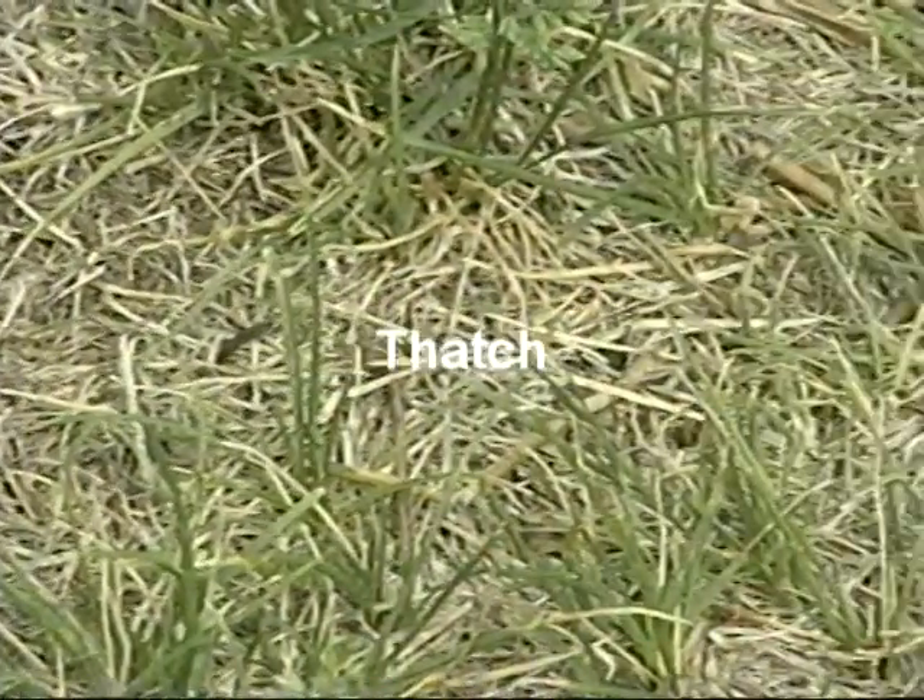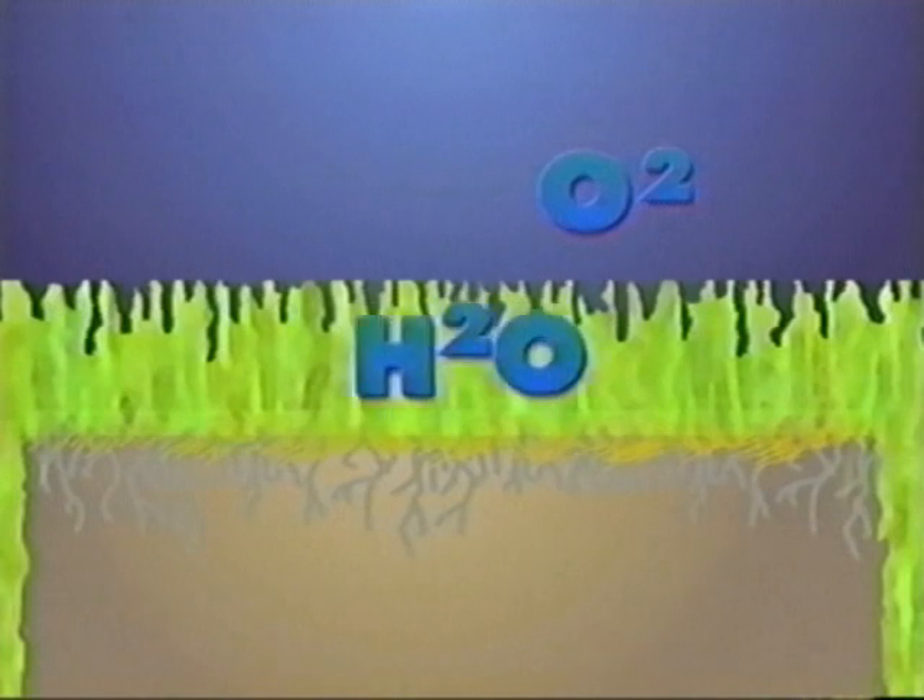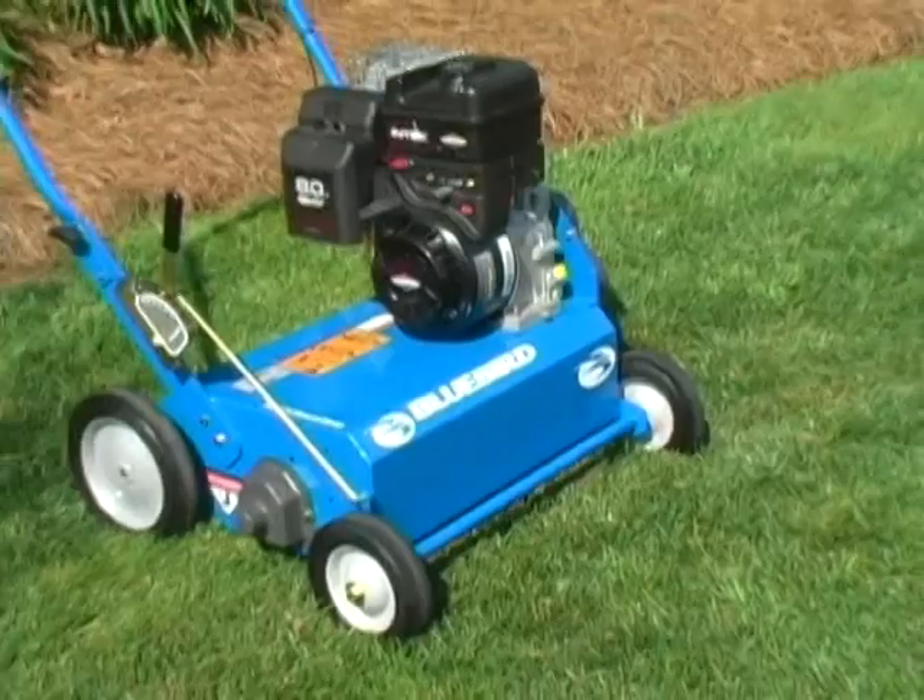Thatch is a dense mat of roots, stems, and grass clippings that collects between the soil and blades of grass. Thatch blocks nutrients from the grass roots. If one-half inch deep or greater, it damages turf. A Bluebird Power Rake removes thatch.